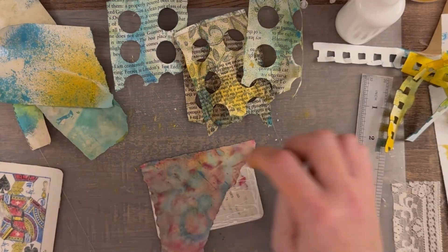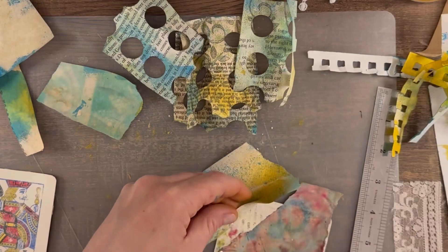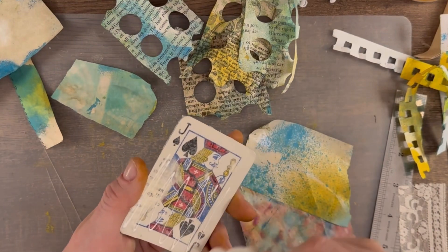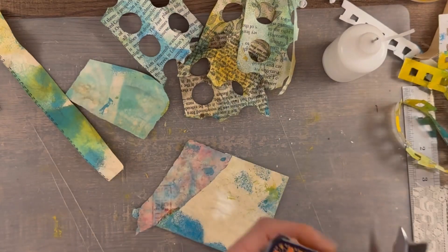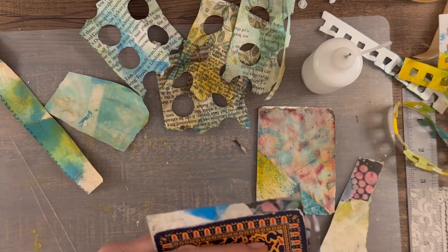I'm gluing down some of the scraps as my first layer. I have some with holes punched in them and I was thinking maybe I would use those, though I wasn't quite sure yet. Now I'm just cutting off the excess scrap paper hanging out over the edges.